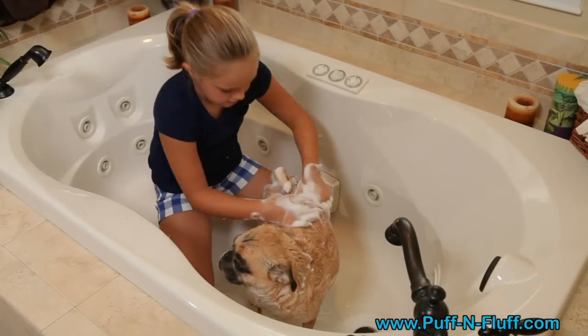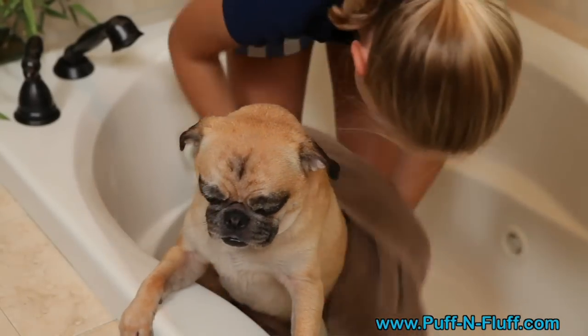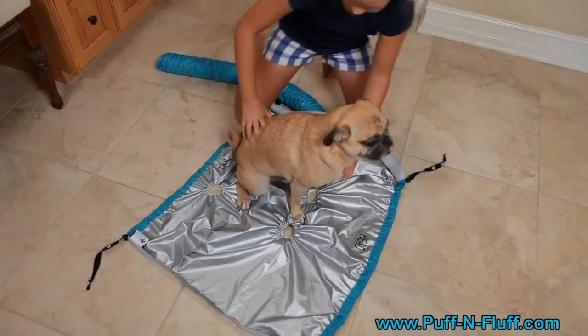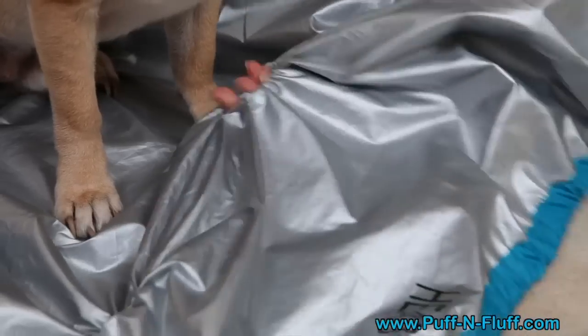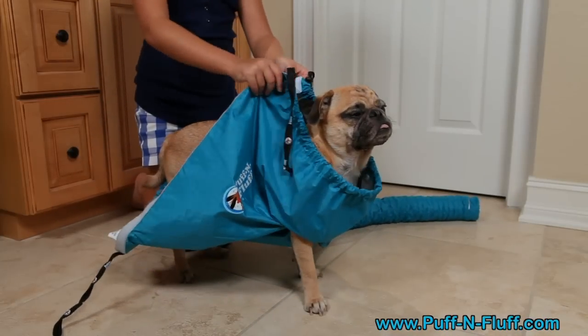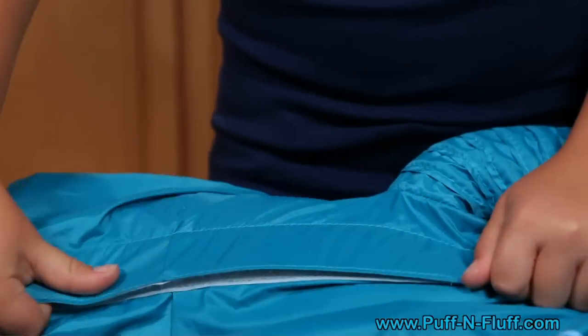Here's how it works. After bathing your dog, towel dry any excess water from your pet. Locate the head and tail markings on the Puff and Fluff and place your dog appropriately on top of it. Reach underneath and pull your dog's paws through the leg hole openings. Then simply grab both sides of the Puff and Fluff, ring together, and attach the Velcro.